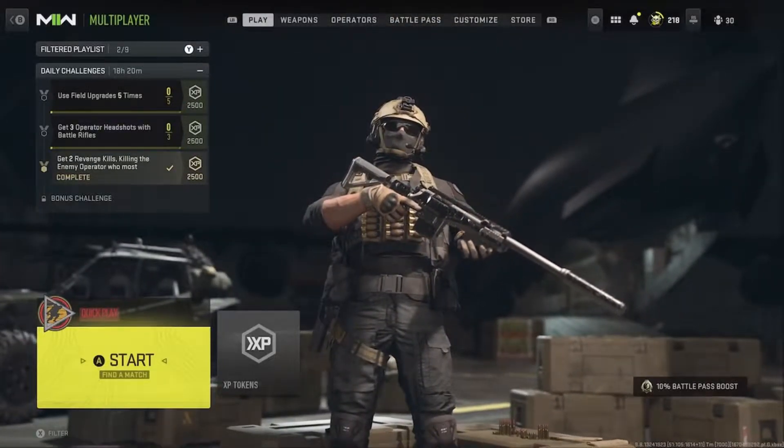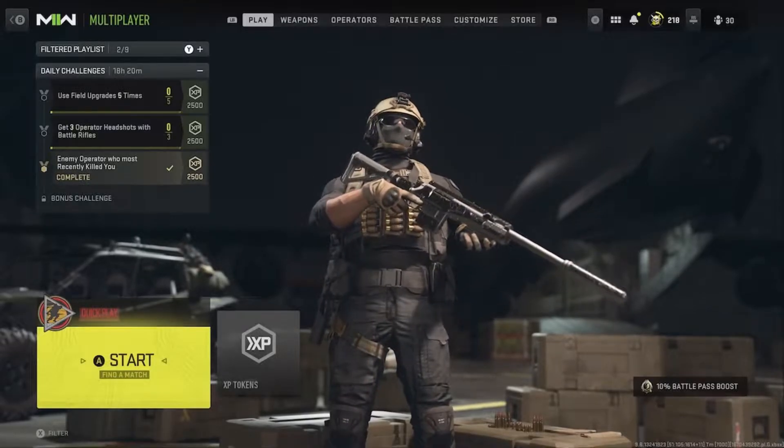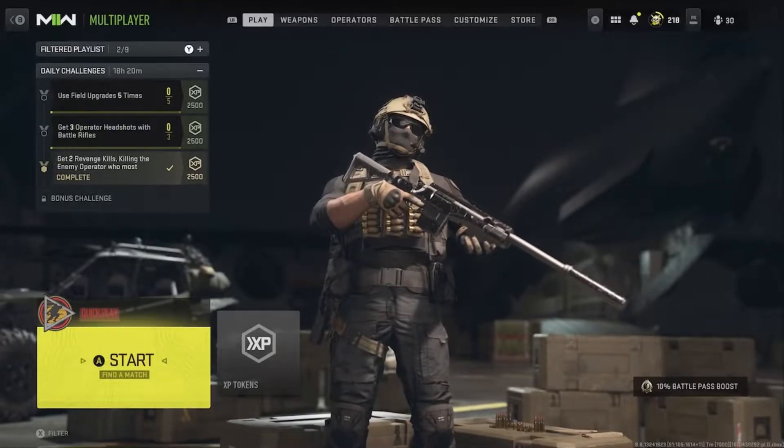More Modern Warfare 2 class setups right here, guys. It's on the SAB-50. Like always, I'm going to show you the gameplay in the beginning and we're going to break down the class setup right up at the end.